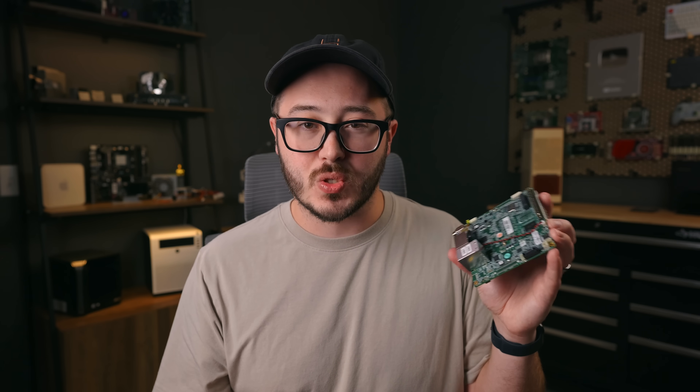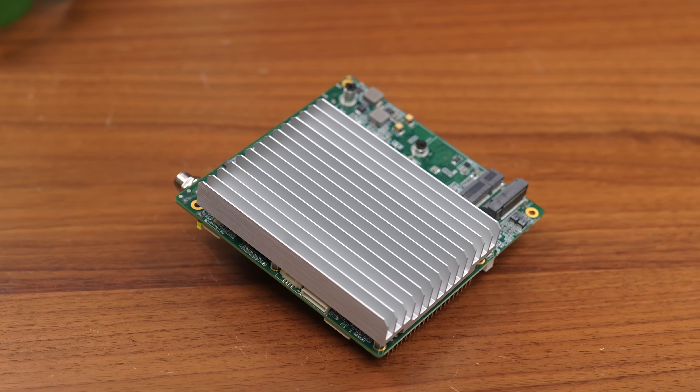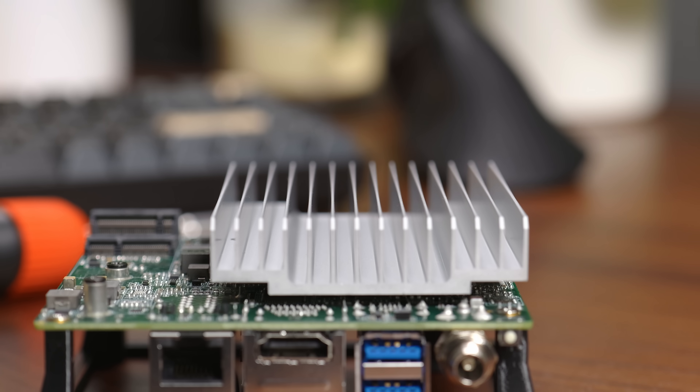The GPIO is actually one of the purposes of this board — it was aimed at automation use cases. And it's pretty obviously just passively cooled with a big heatsink on the bottom, or top, depending on how you want to look at it.